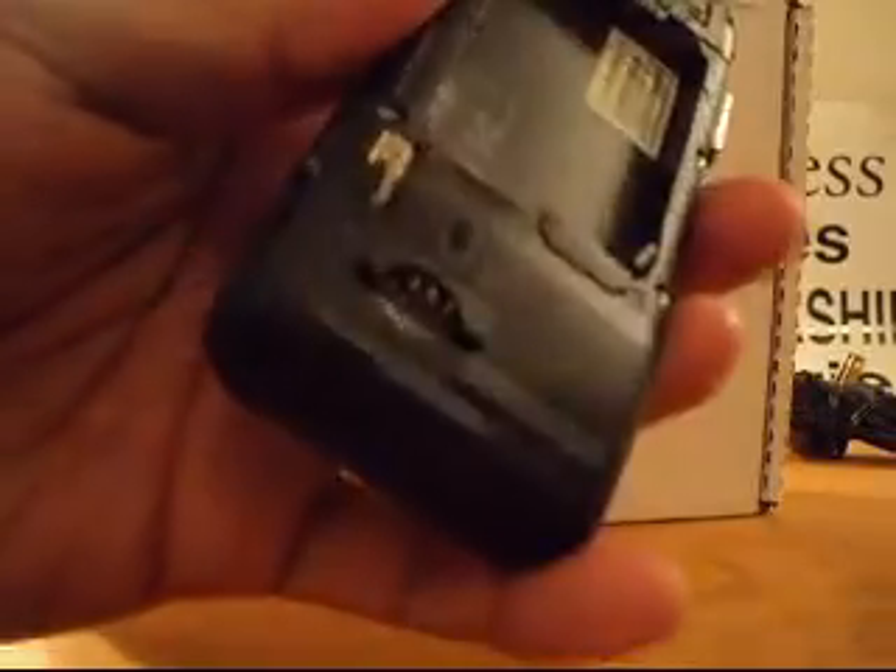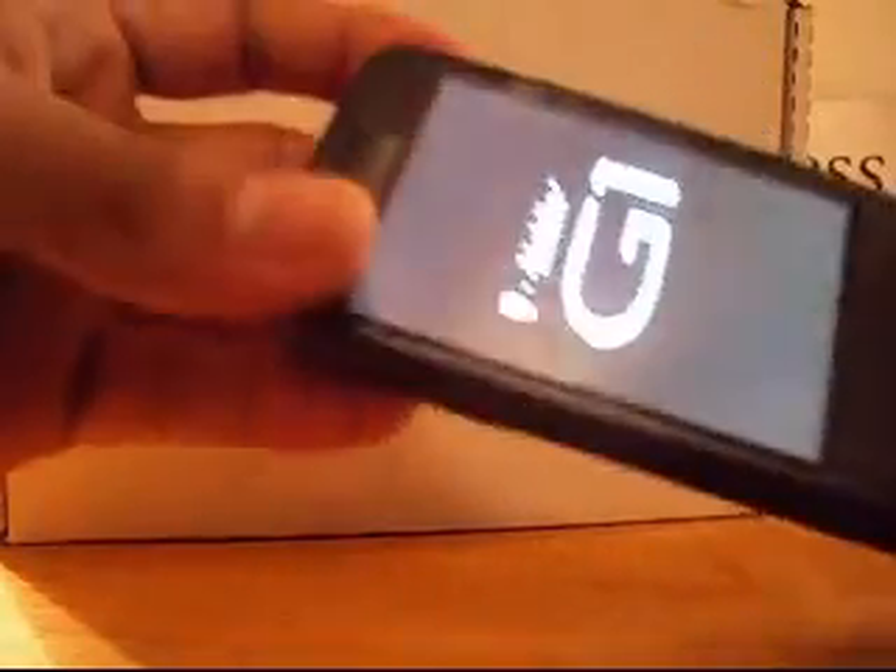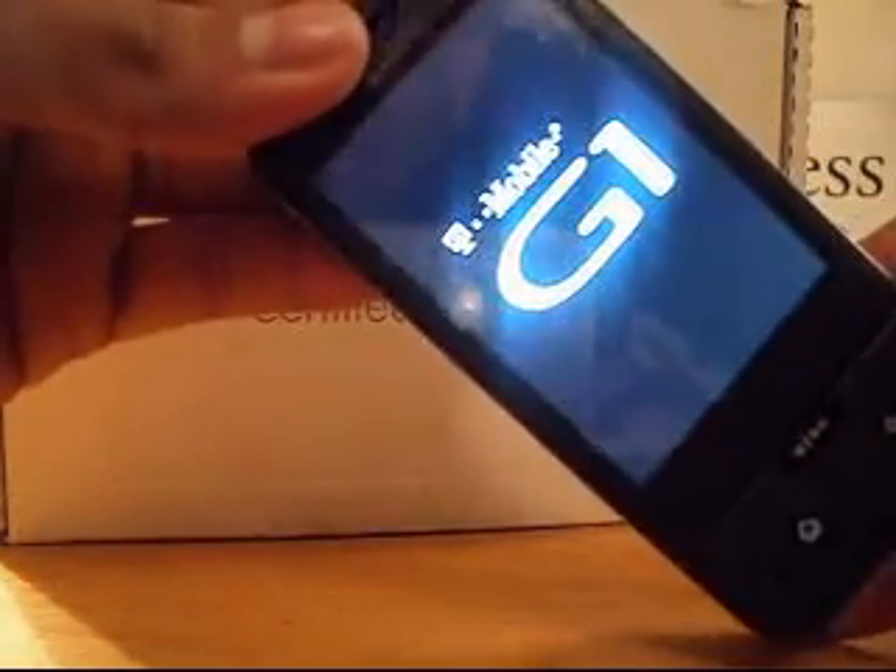So you go ahead and remove the battery. Insert the AT&T SIM card. Power it on. On this one you hold down the red N key to power on the handset. There you get the G1 logo popping up.